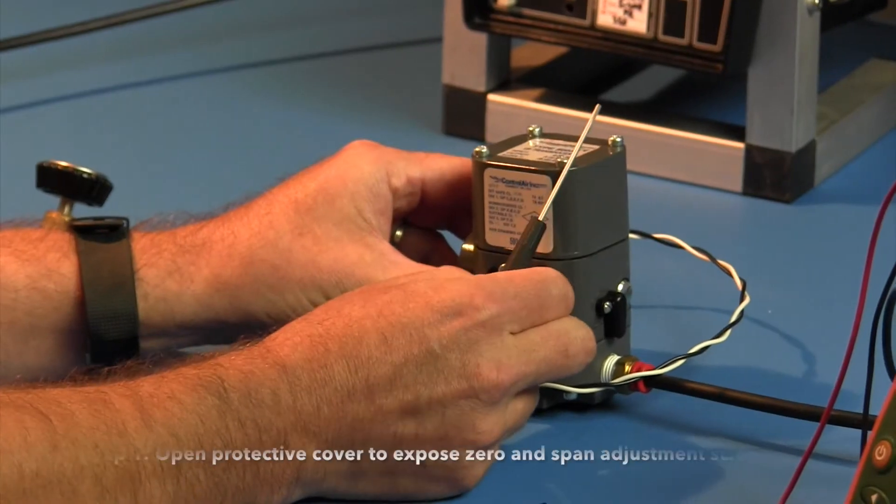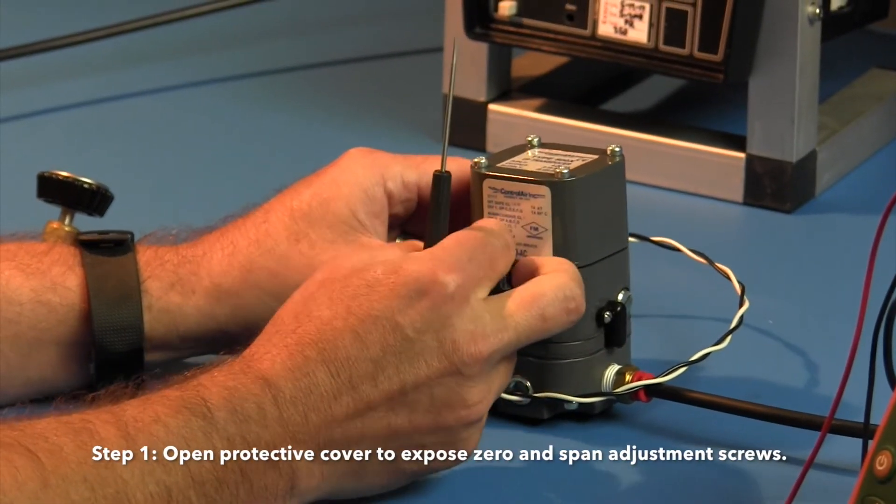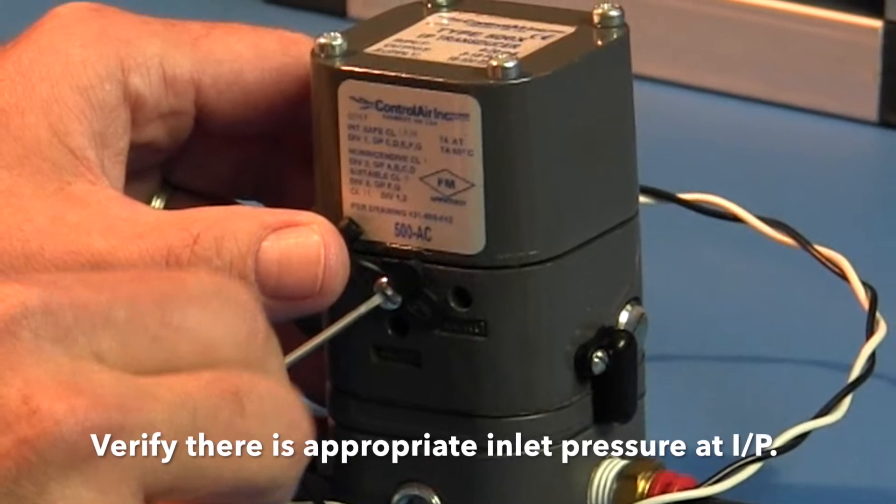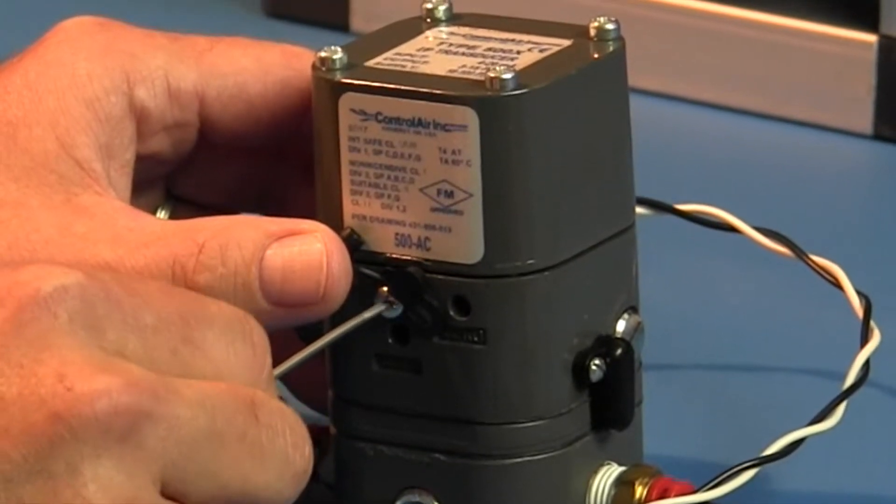Step 1: Open the protective covers to expose the zero and span adjustment screws. Verify there is appropriate inlet pressure at the I2P.